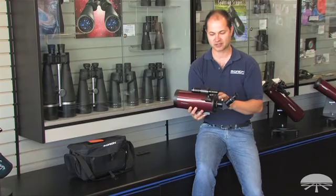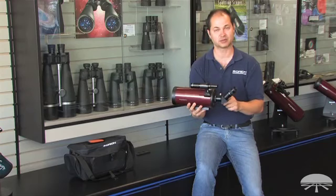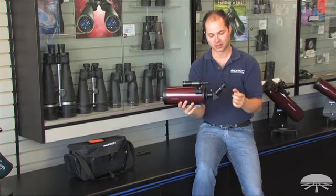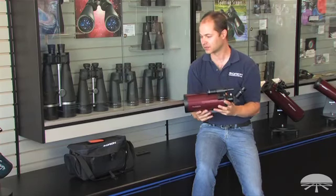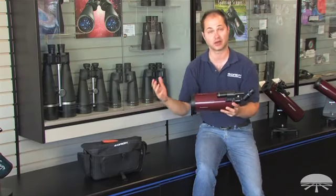It comes with a couple of accessories: a finder scope to help aim it, a 45-degree correct image prism — since this is a spotting scope, you don't want a backwards image, so this gives you an upright and correct left-to-right image. One eyepiece, a 25mm, to give you decent magnification for long-distance viewing, and also a bag to help carry it around, making it very simple to keep everything all in one.